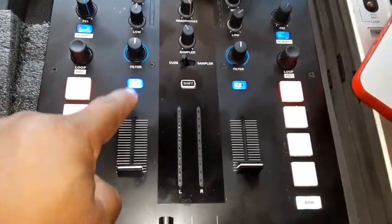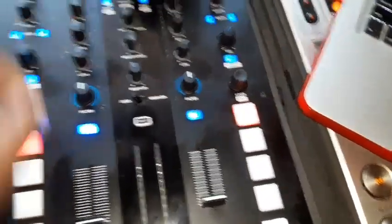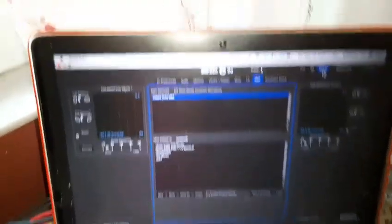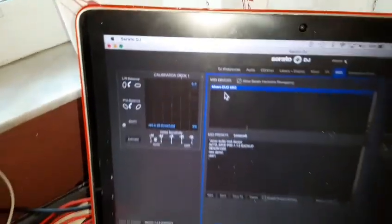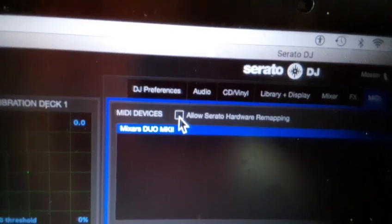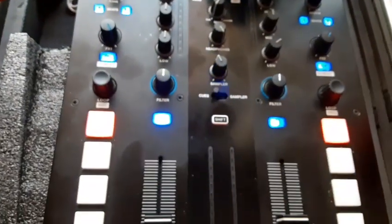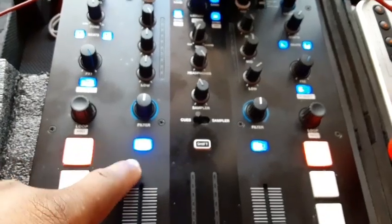When I started back using this mixer I could not figure out the issue. I checked firmware and all that other stuff — it wasn't working. But as you can see, it's working now. The fix was: go into the setup on Serato, go under the MIDI tab — I have a screen privacy screen on my phone but you can see it — Mixars Duo is listed there, and I had to uncheck 'Allow Serato Hardware Remapping.' Once I unchecked it, it went back to the original settings and now it's able to hit cue and it's working.